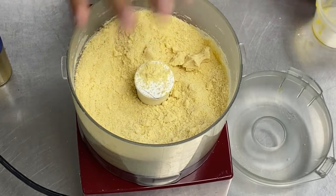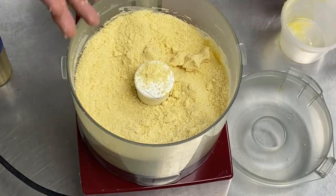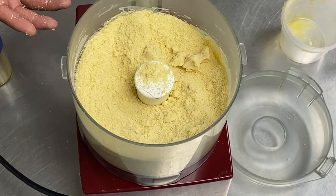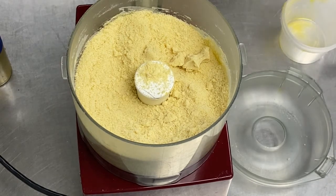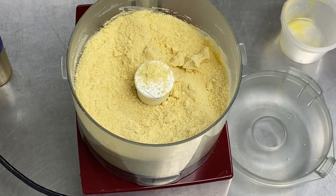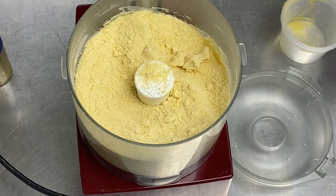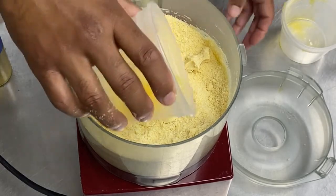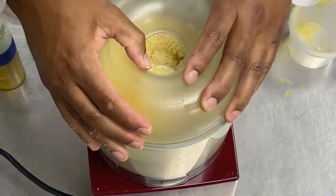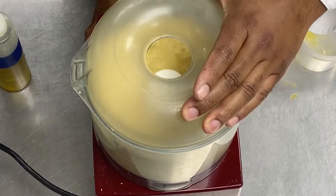So just add an extra egg. That's something that you can see — if it's dry, make it wet. So I'm going to add an extra egg and turn the machine on again.